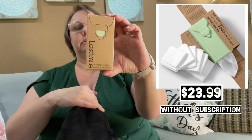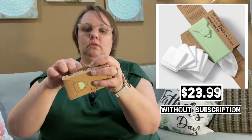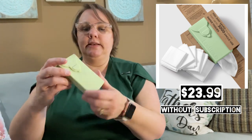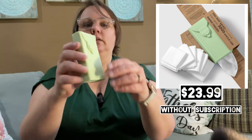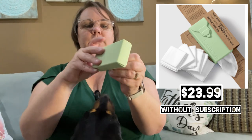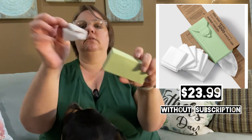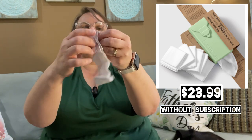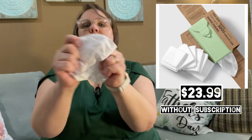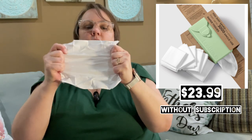This is what the case looks like — the packaging is cute and organic looking. This is the silicone case for the Last Tissue. The slit to pull the tissue out is at the bottom. You pull the cloth tissue out — back in my day they called them hankies — and it's a decent size. You can hear it — it's a very good quality cloth.